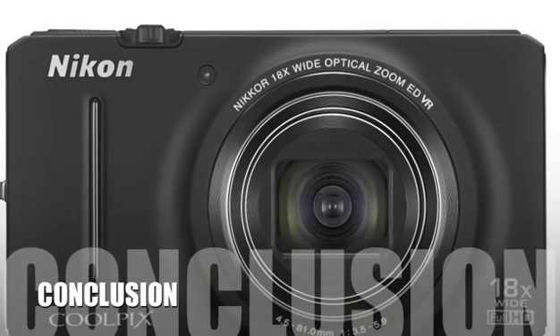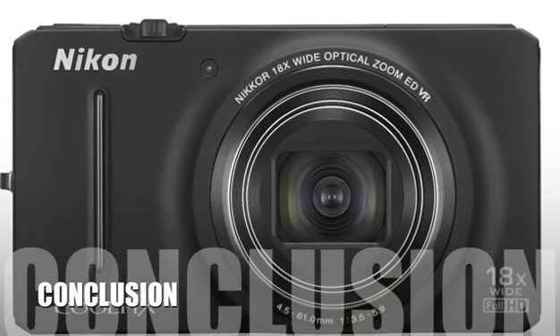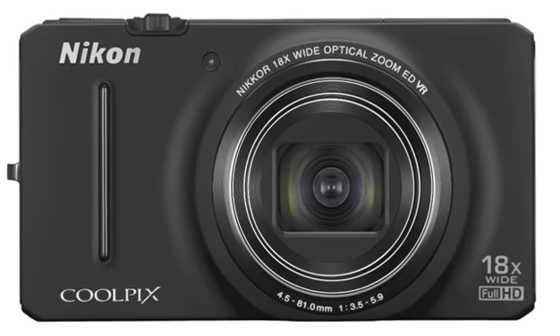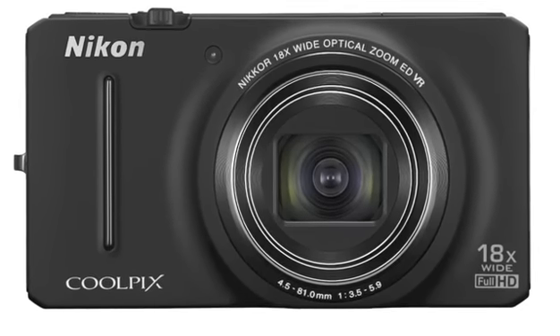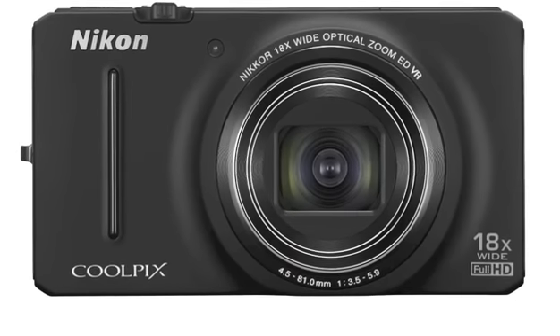Here's our conclusion. Amateurs and professionals alike will love the convenience and quality that the Nikon Coolpix has to offer. Its small profile offers the convenience of a point-and-shoot camera while it takes quality photos just like an SLR camera. When it comes to performance and quality at an affordable price, the Nikon Coolpix can't be beat.